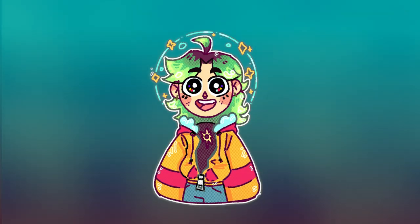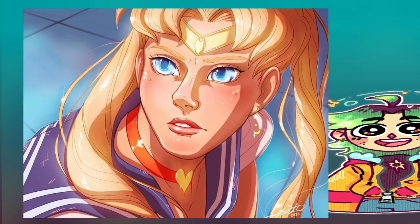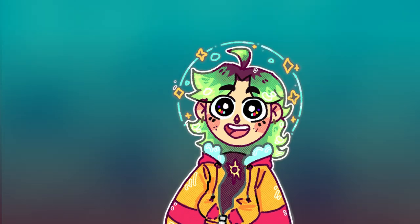Today I'm redrawing the Sailor Moon redraw that started a couple years ago that everyone started doing. I'm redrawing my first one because, boy howdy, I needed it. Before we get started, I gotta do my spiel, so hop on over to the next timestamp to get right into the art. Thank you.